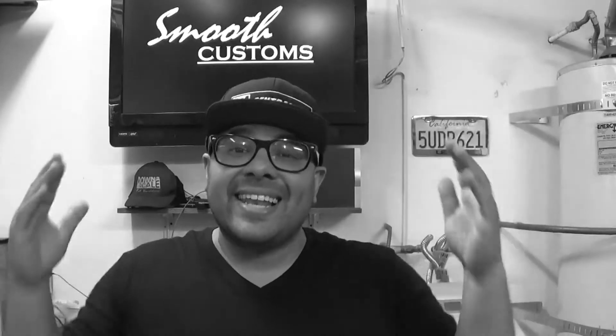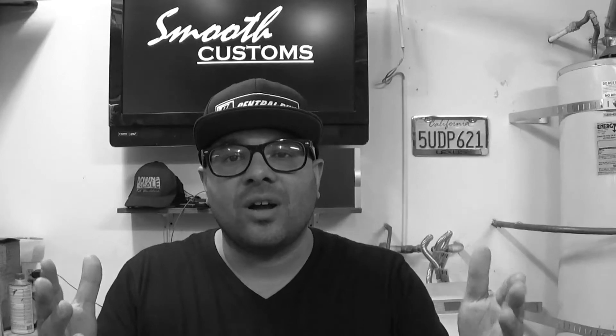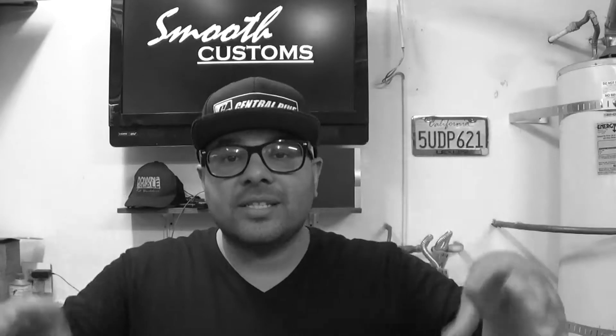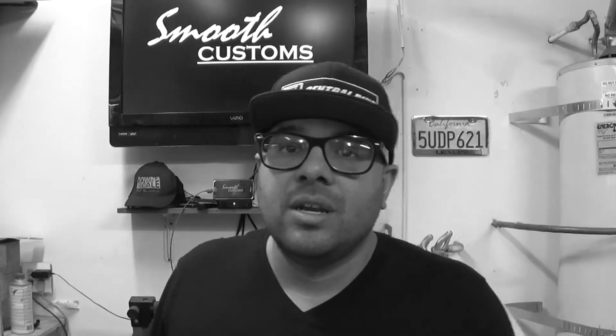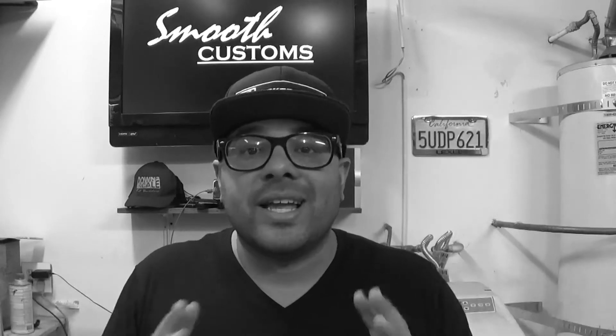There you have it — a 2000 Lexus LS400, the brand new project car. I got this thing for $1,400. It was listed at $1,500 but I had to do a little negotiating, talk them down, because I'm balling on a budget. This thing is cleaner than what I expected. I don't have to buy headlights, taillights, or side markers — those things are intact, they look good, they're not yellowed for a car that's 18 years old.